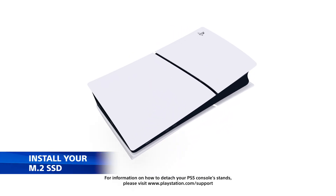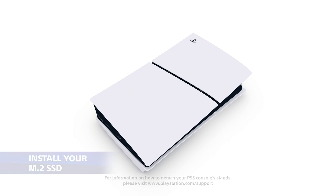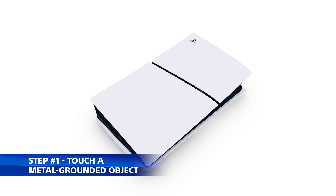With your PS5 ready and your SSD at hand, it's installation time. Ensure you're grounded to avoid static damage by touching a metal object before starting.